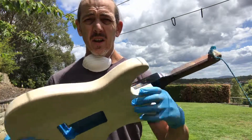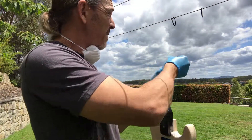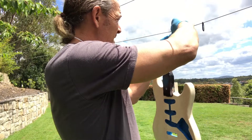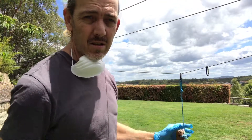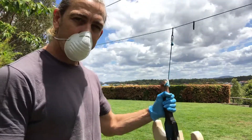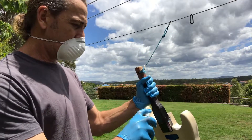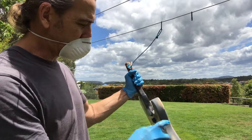As we've already discussed, I've prepped the body, so we'll start off by applying just a light first coat. First thing we need to do is shake the can up really well, then start around the edges. It's really just light dusting at this point.